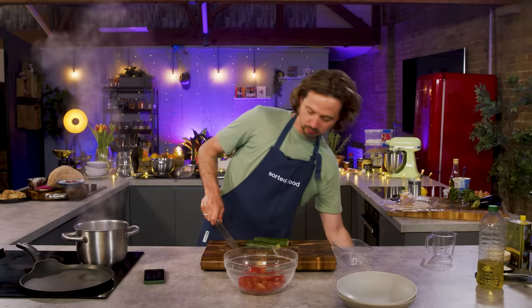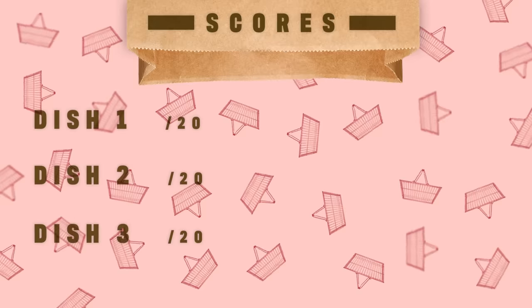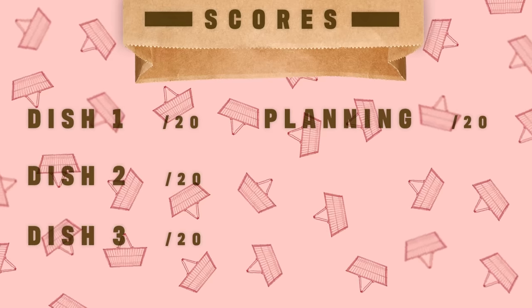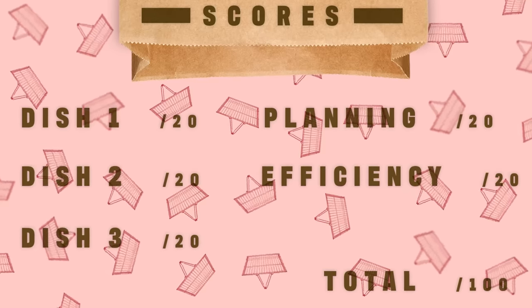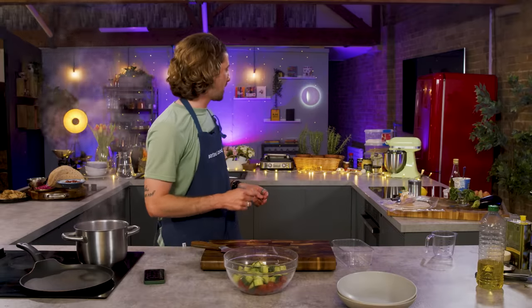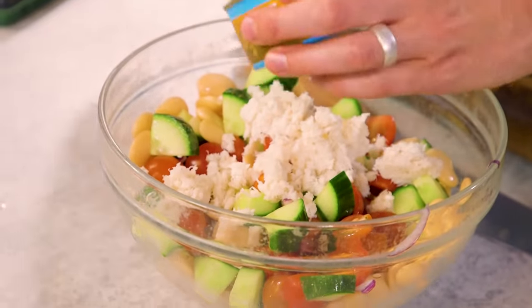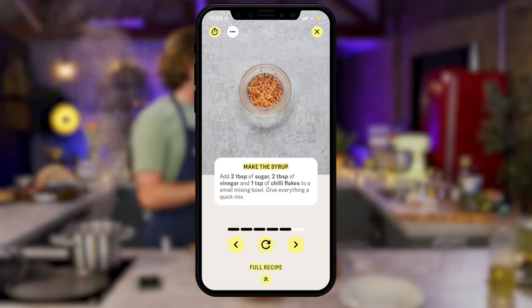I'm going to score each of your dishes out of 20 for planning and clever use of ingredients and diversity, and a final score out of 20 for efficiency in the kitchen — giving you a score out of 100 to compare. Feeling confident, Baz? Quietly confident, because there's not much room for this one to go wrong. I am making my own jar in this — on the French toast avocado recipe pack there was a chili syrup made with cider vinegar, chili, and a bit of sugar, microwaved. So I'm going to use that instead: spoonful of sugar, spoonful of cider vinegar. Microwave for a minute.